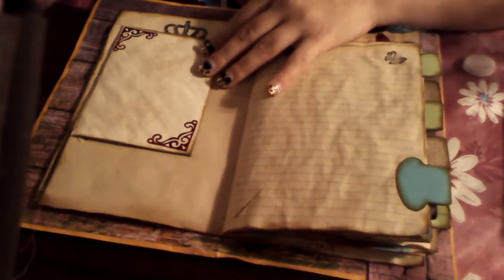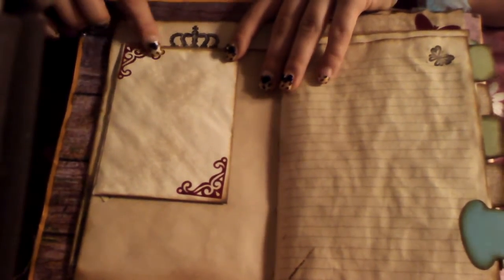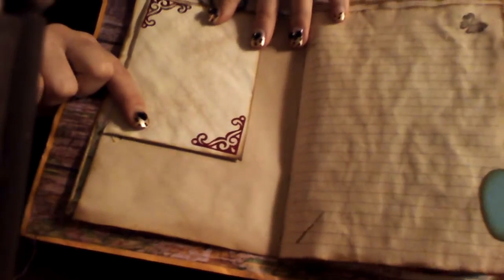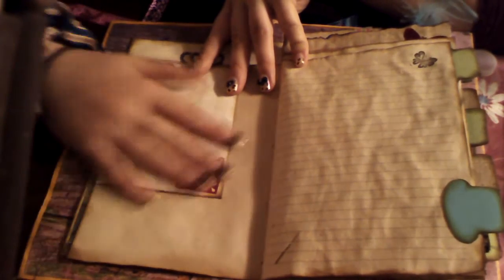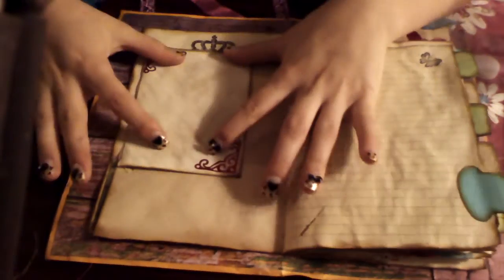For Christmas I got a Cricut — a Cricut Cuttlebug. I'm so excited about it. It lets me cut out these beautiful details, and believe it or not, I cut that out of wrapping paper. It's like magnetic — very pretty. I love it. And it's like a perfect spot for a photo.